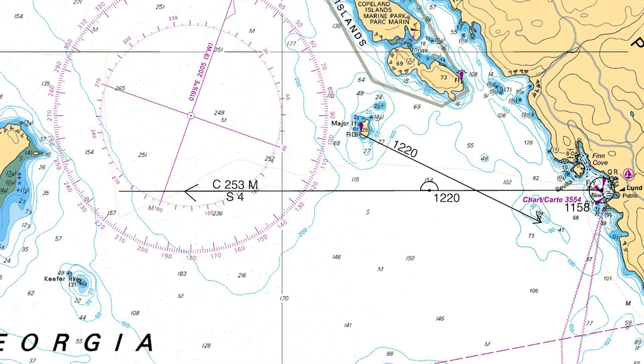At 12:20, I shoot the first bearing to Major Islet, convert to true, and plot and label the LOP. I then advance that LOP by half a mile and plot and label it with 12:20 and 12:27 to indicate that it is an advanced line of position. I plot a DR for 12:27 — it will take me 7.5 minutes to go half a mile at 4 knots. At 12:27, I shoot a second bearing and plot that LOP. Where the second LOP crosses the advanced LOP is our fix, labeled with the time of 12:27.